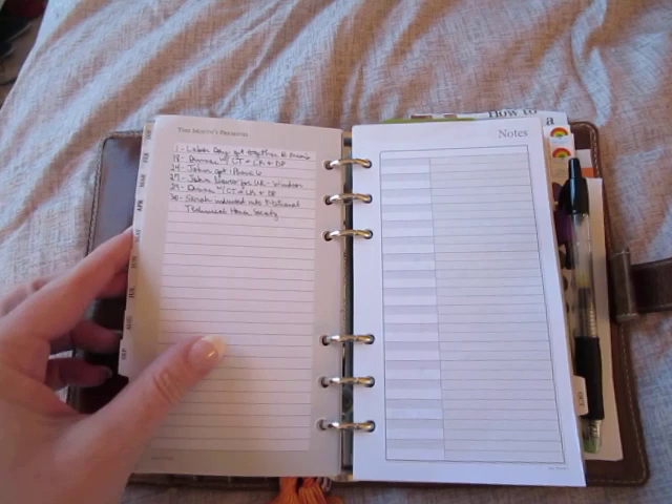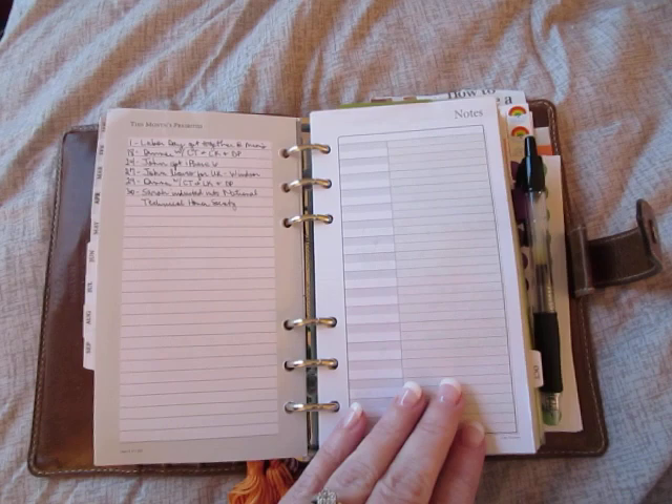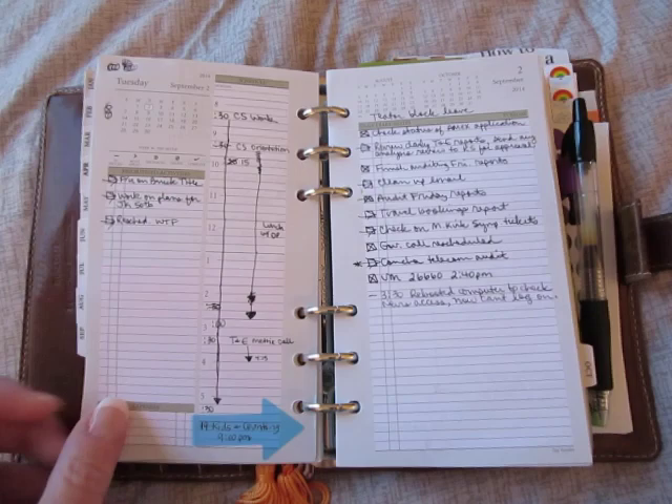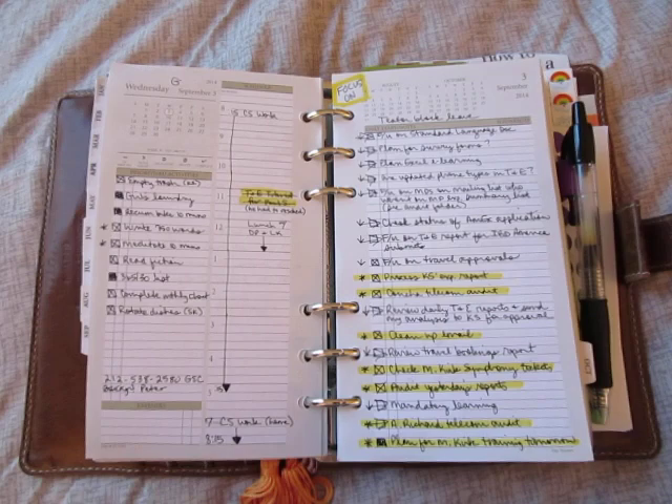This is my summary — or the summary of the month. You can see there really wasn't that much going on, although it felt like there was, but it was just the normal everyday stuff, nothing really spectacular. I'm using the Day Runner Day on Two Pages insert. So again, this is where I put my tasks — personal tasks, appointments, and work tasks.